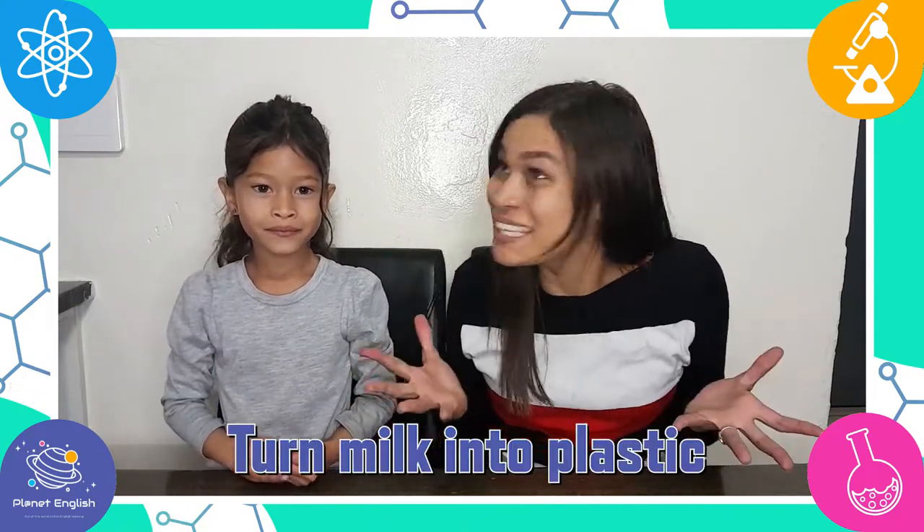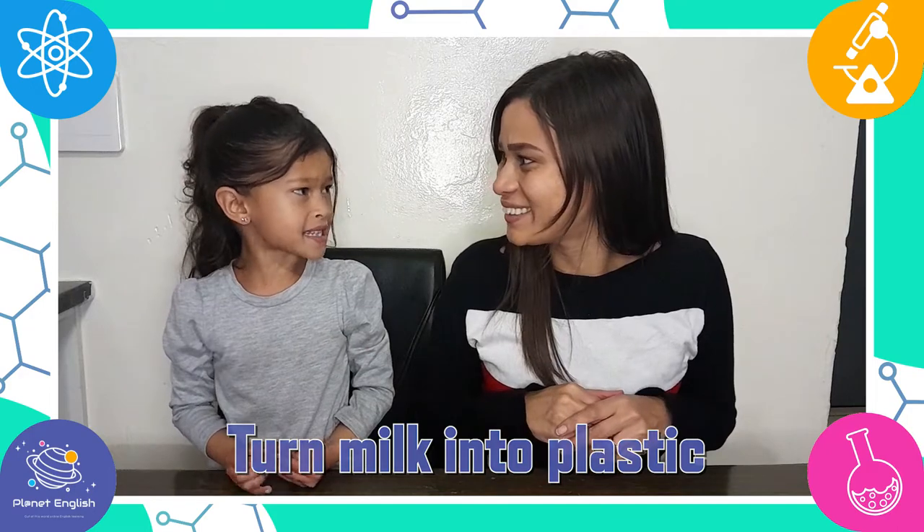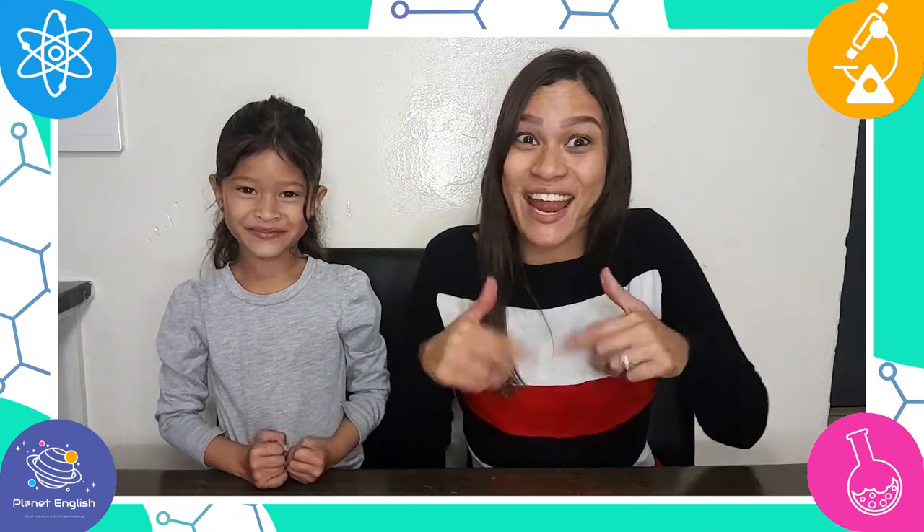Did you know that you can turn milk into plastic? That's right, and today we will be doing just that. So are you ready to get started?